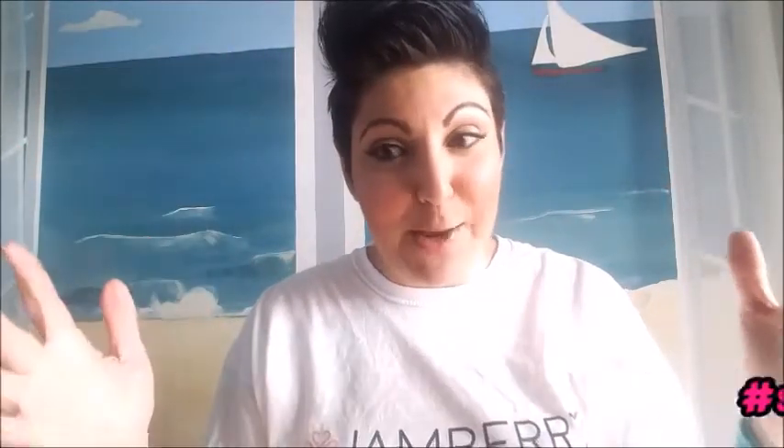Thank you for watching. I hope you enjoy my channel. I love what I do and I love to share it with the world, so hopefully you'll be able to see that in my videos.